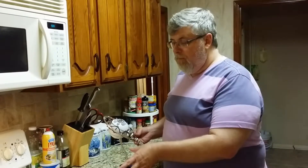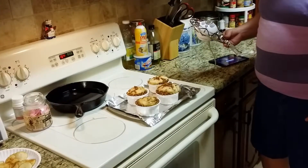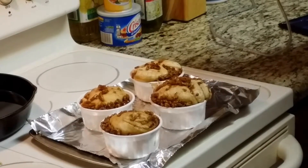We've got our cinnamon rolls out and ready to go in the oven. As you can see, they've continued to rise after being in the fridge for several hours. I'm heating the oven to 400 degrees and we will bake them for 15 minutes.